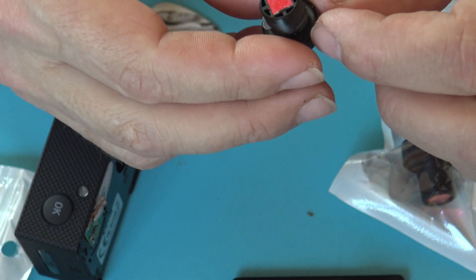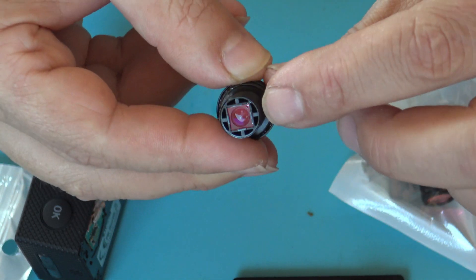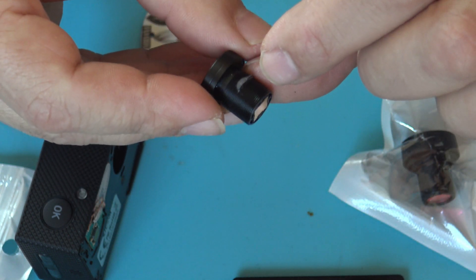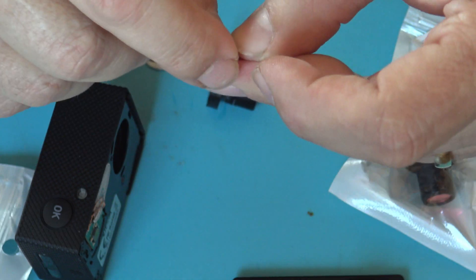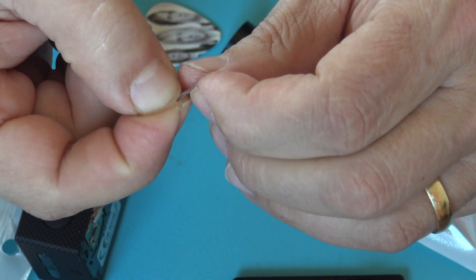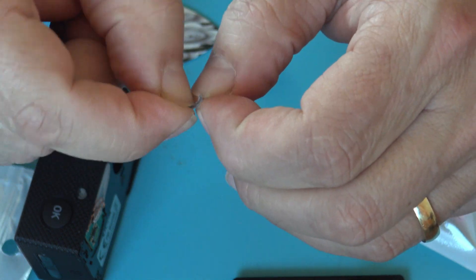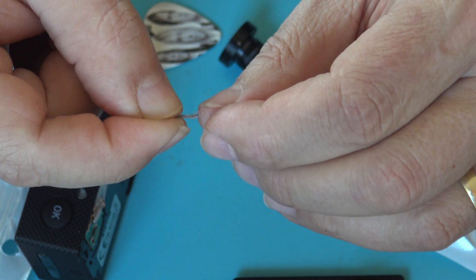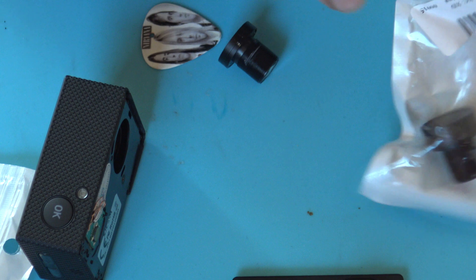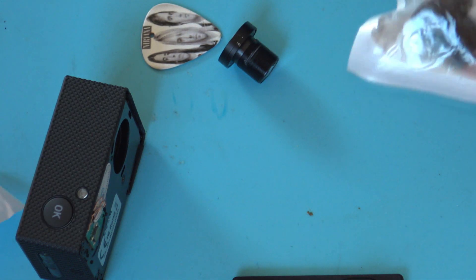Inside there's a 16 megapixel sensor and that red one is the infrared filter. The glue is pretty tough — I don't think it's silicone glue, it looks more like plastic or maybe a hot glue.